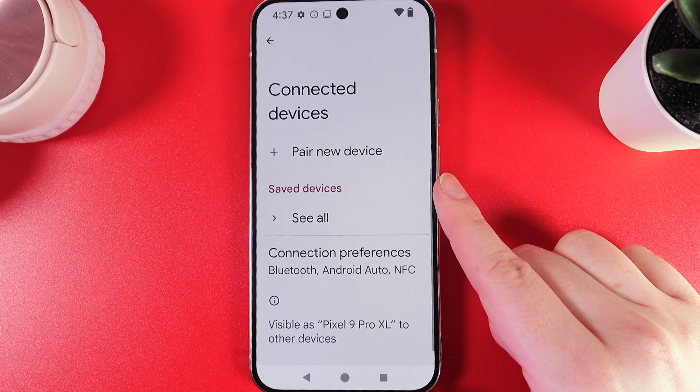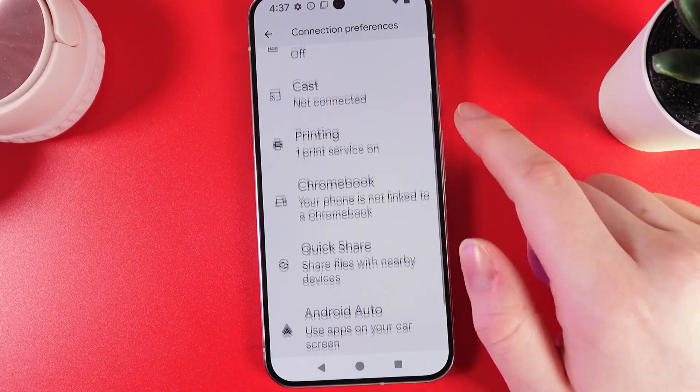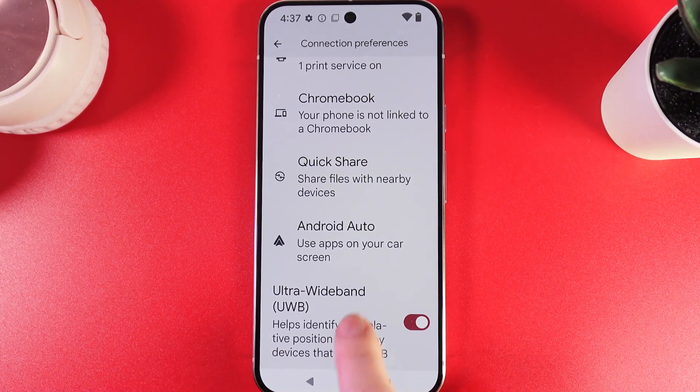Click on it and here go to this tab named Connection Preferences. If we scroll down, we would be able to find our Android Auto feature at the end of this list.